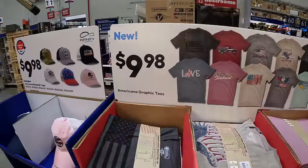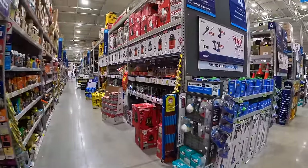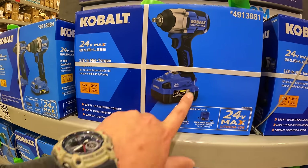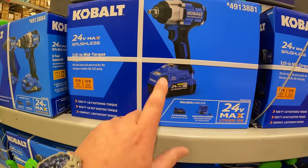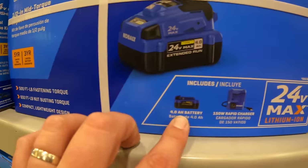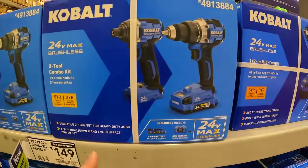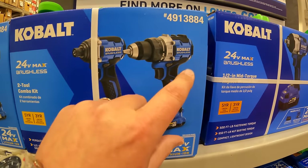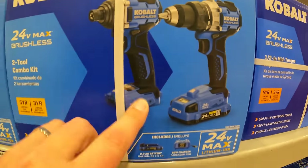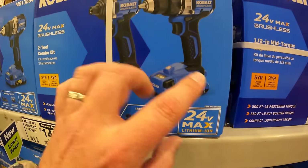They have some shirts for $9.98 and hats for $9.98 as well. Thank God they have this impact wrench deal — $149 your choice as a kit with a 4 amp hour battery: 500 foot-pounds of fastening torque, 650 foot-pounds of nut-busting torque, 4 amp hour battery, and a 150-watt rapid charger. Take that deal. Also $149 for the two-tool combo kit — these are the latest models: a brushless drill driver with a handle and inserts, and an impact driver, but it only comes with a 2 amp hour battery and an 85-watt charger. Those two are great deals.